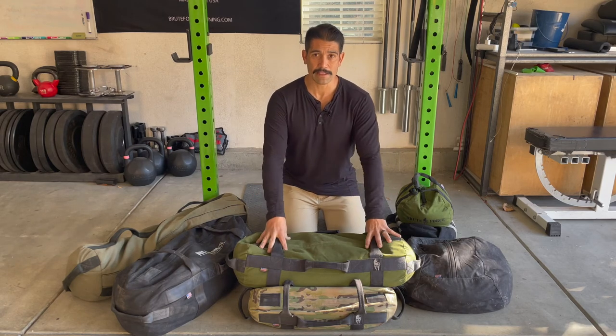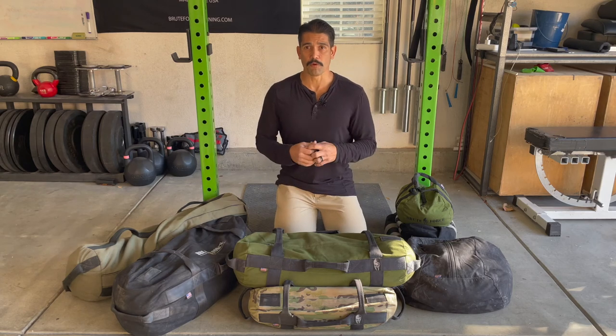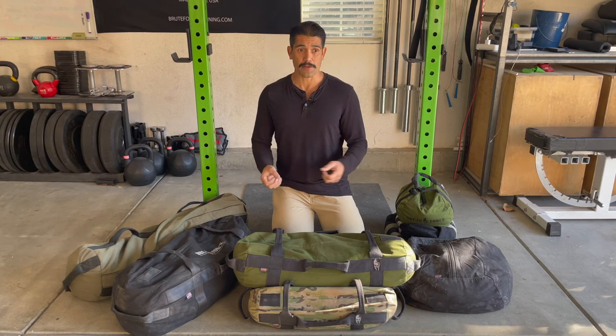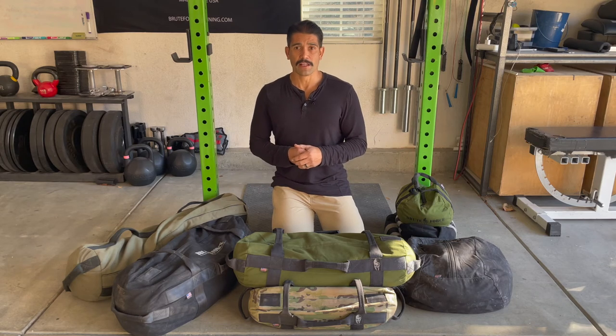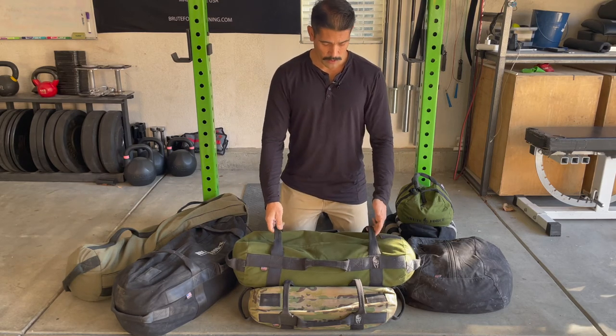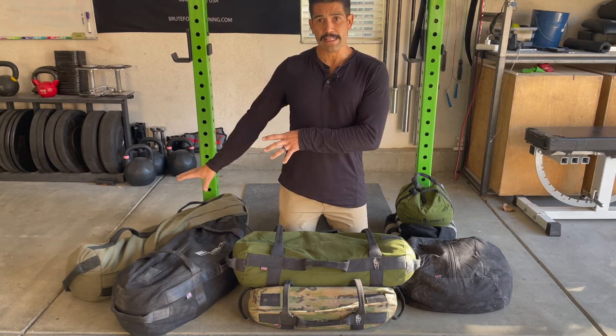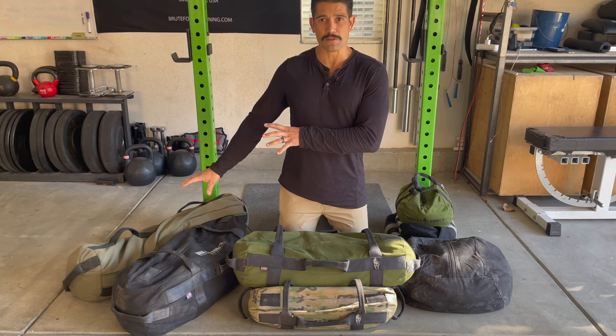Why do I recommend the medium? Because you can perform most of the movements that are unique to sandbag training — a lot of throws, a lot of tosses, pretty much anything you'd do with a barbell: cleans, jerks, snatches, squats. When you get into some of the larger and heavier sandbags, it gets a little difficult to do some of those movements safely.